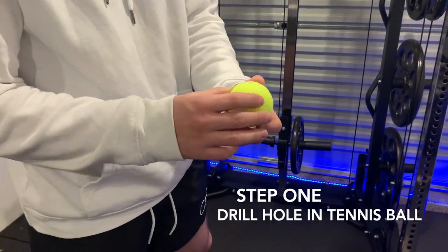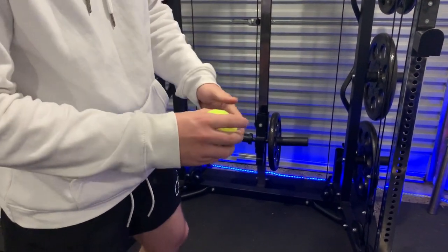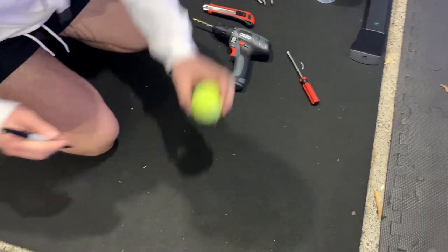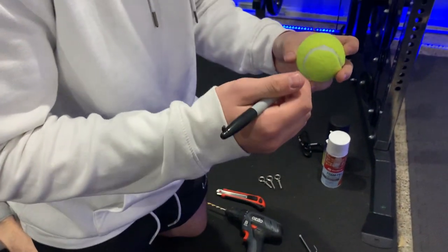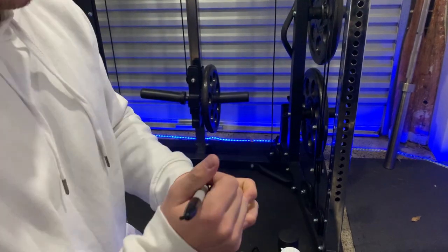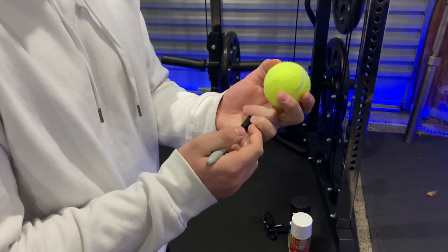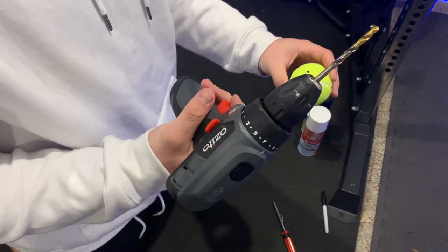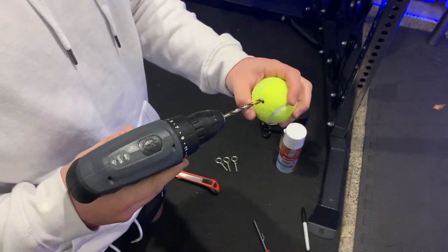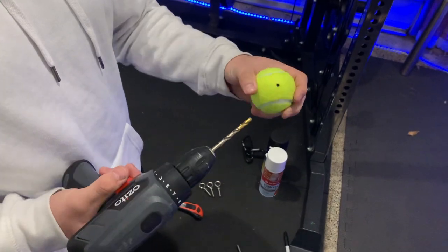Step one: we need to drill a hole straight down the middle of the tennis ball where the eye bolt is going to go. Grab a sharpie or a marker - we're just going to eyeball where it needs to go. Mark a hole in the middle so you know where you're actually drilling. The best thing is not to go full hard on the drill, just go slow and steady, put pressure, and you'll pop a hole in the ball.